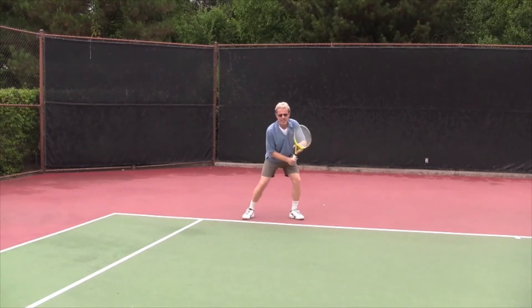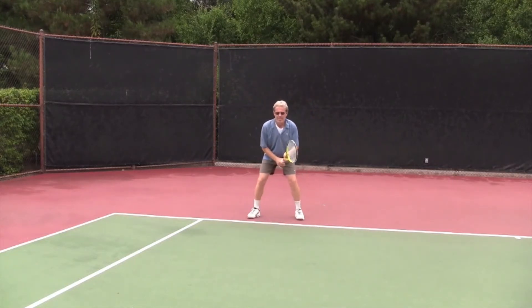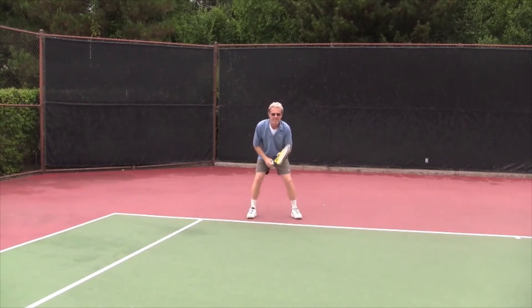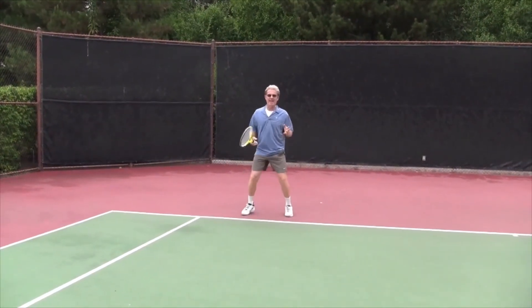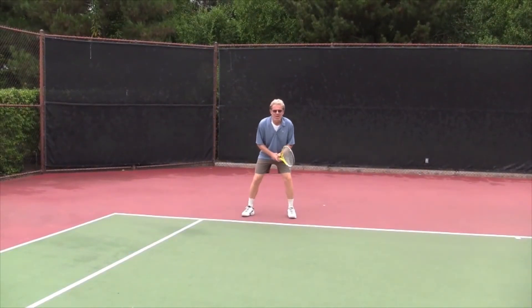Here's my doubles partner, a great tennis player and also a confidant in this system, giving you his version — which is my version. Not getting your racket back early, this kind of moving fast, is a lot different than getting your whole body mobilized.